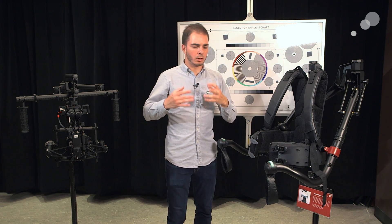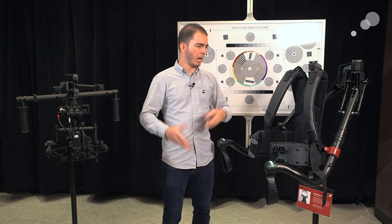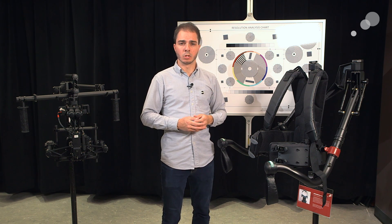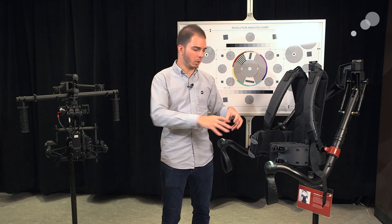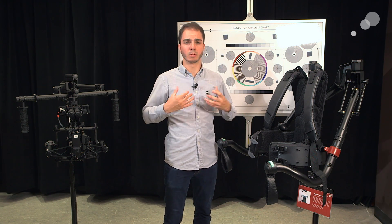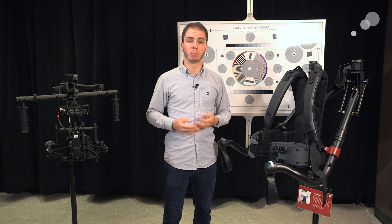Another question we get a lot is: can you get in and out of the exos by yourself? And the answer is yes. I want to show you how you do that and a couple of ways of kitting it out so it's adjusted for your body and able to operate nicely.